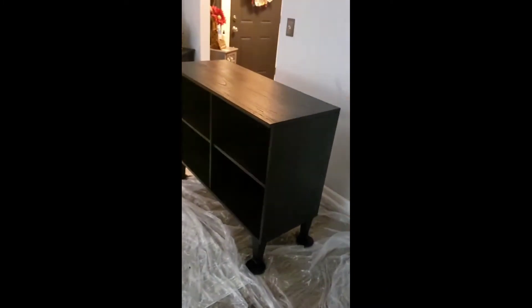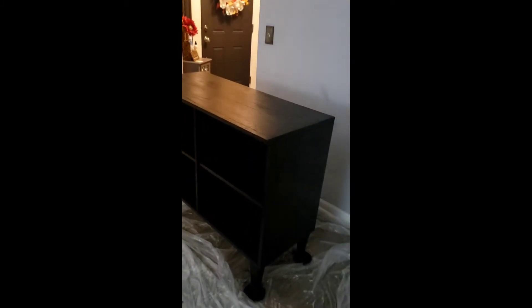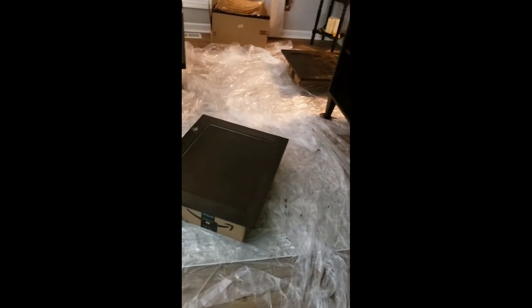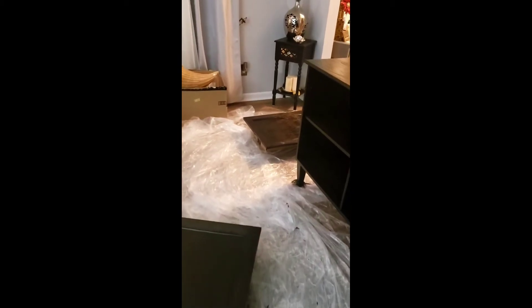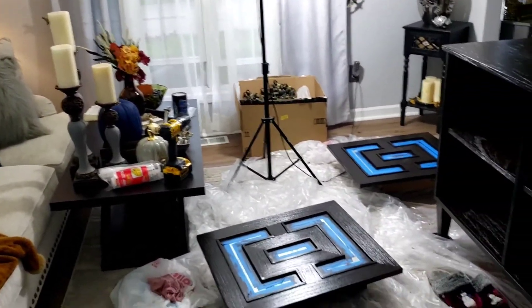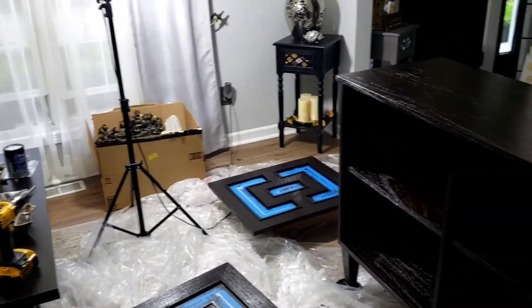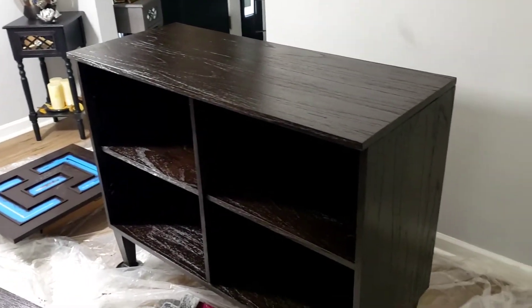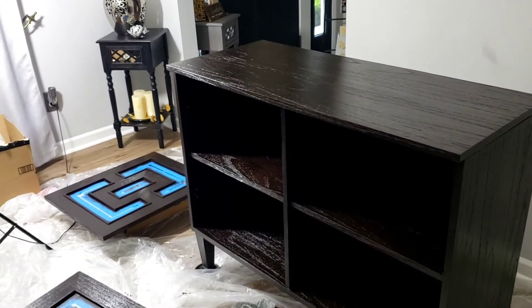The heavier and thicker you put it on, the darker it's going to be. If you don't want it that dark, be light-handed when applying. I was heavy-handed because I like mine dark. I applied two to three coats, letting each dry 24 hours in between. Once it was completely dry I flipped it — look at how shiny it is! It looks brand spanking new. It's been cleaned out, sprayed out, wiped down, and now it has this beautiful gel stain.